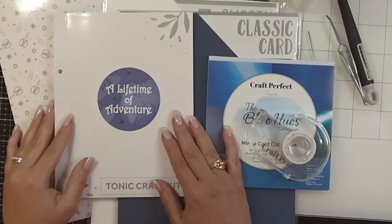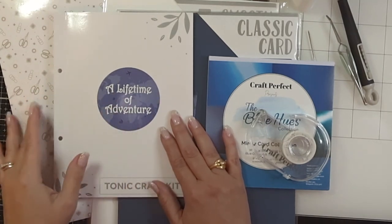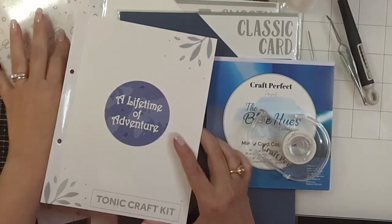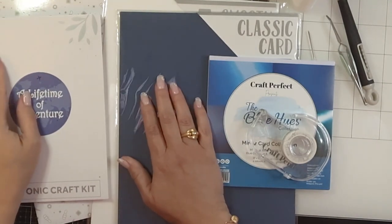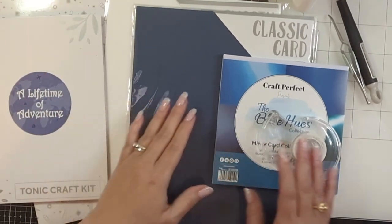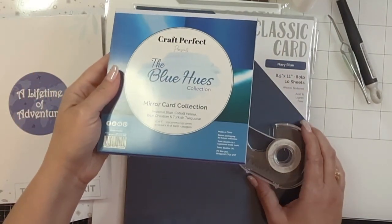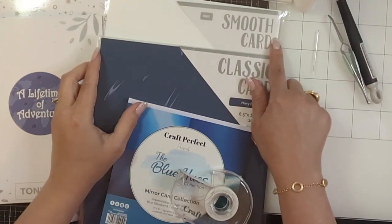Hi and welcome to Paints and Glitter, my name is Raquel. Today I'm going to share with you how you can make a mini album using the dies from the Tonic Studios kit, 'A Lifetime of Adventure.' In the kit you'll have received a sleeve with some papers — I've used both teal colors, the ginger pie color, and the cream. You can also supplement with any extra classic card in a shade of blue that matches, and I've also used papers from the Blue Hues collection that was also included in the kit.